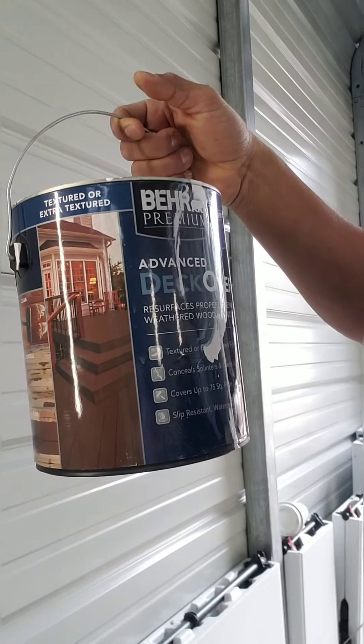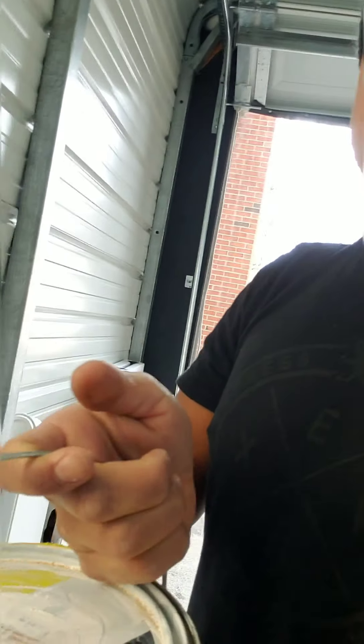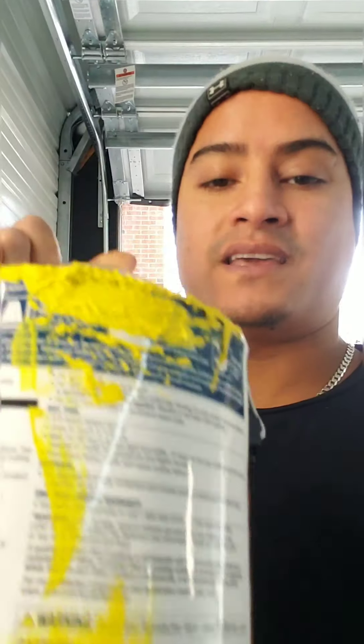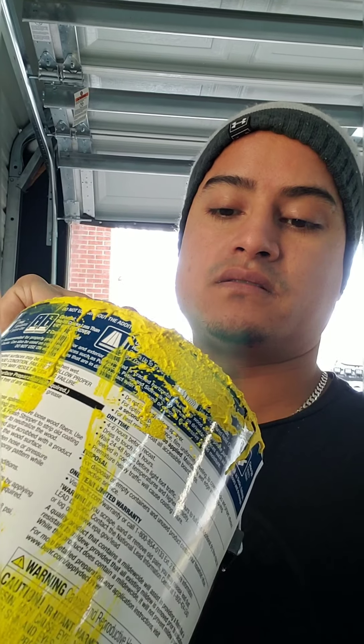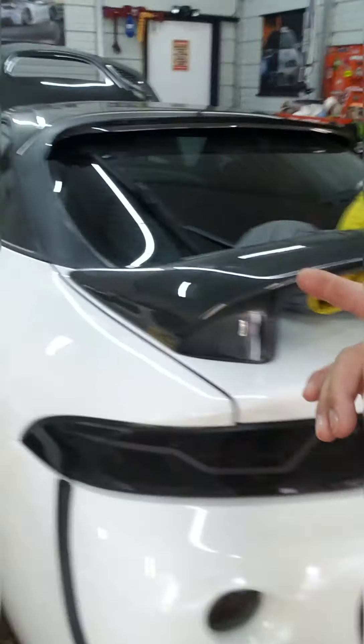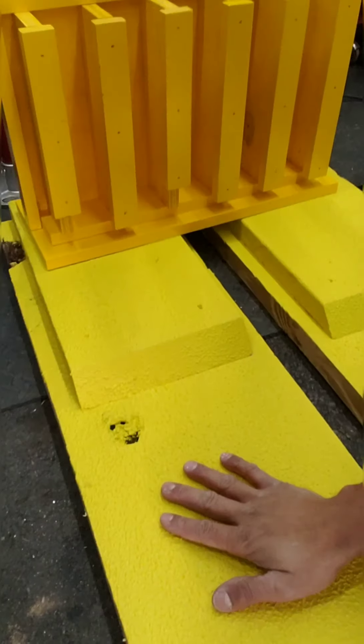I coated the ramps with some leftover material from the job site — Deck Over, a surface coating that's weather-resistant and gives you texture. They use this for decks. You can tint it any color too. I was doing some handicap ramps in a building and we tinted it yellow for those ramps. That stuff is really durable — it's like $30 a gallon at Home Depot. Now I got a nice texture on my ramps.